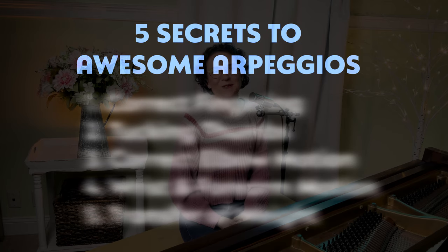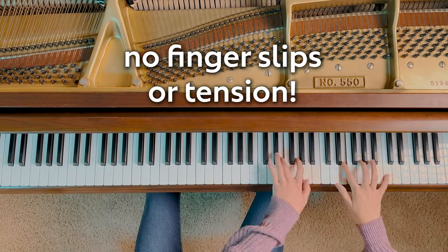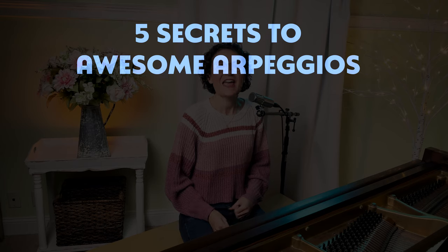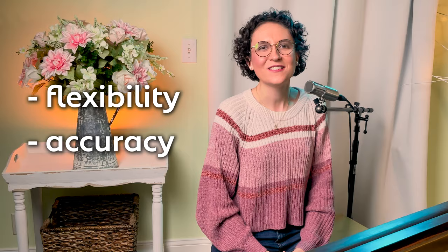Wondering how to play beautiful arpeggios on the piano? These five secrets to correct arpeggio technique will help you play smooth, quick arpeggios without finger slips or tension. I'll explain what an arpeggio is to get started, and then I'll show you five key points that will improve your flexibility, accuracy, and speed when you play arpeggios. Let's get started!